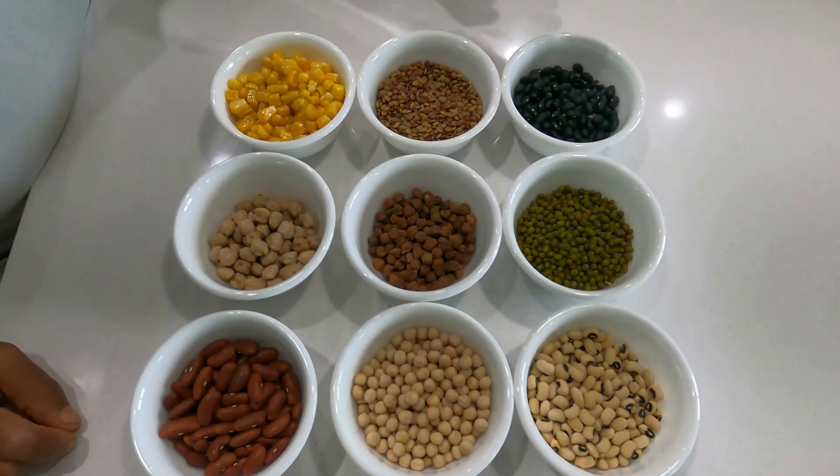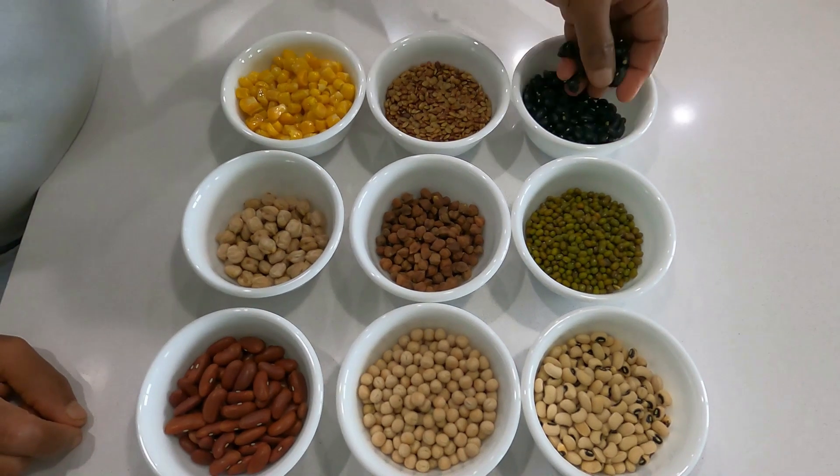Hello everyone, namaste, welcome to Sarathi Easy Cooking channel. Today I will show how to cook nine types of Sundal for this Navaratri festival, for Dasara. Let us see the ingredients required. Take one handful each of black beans,